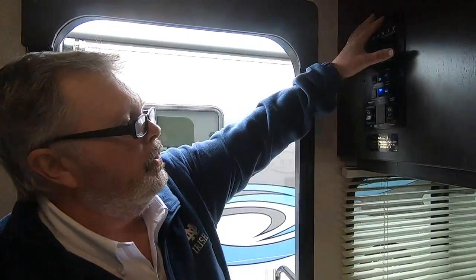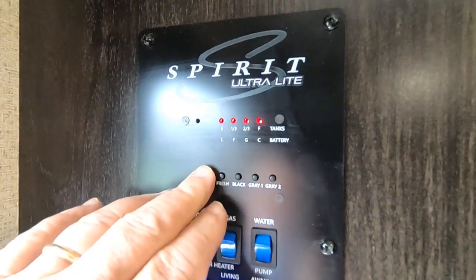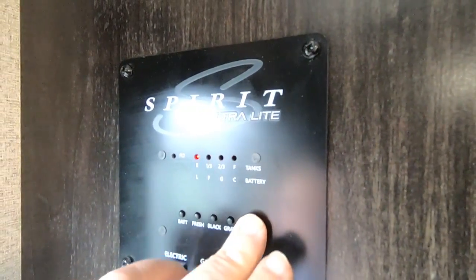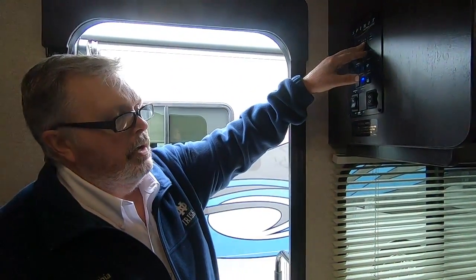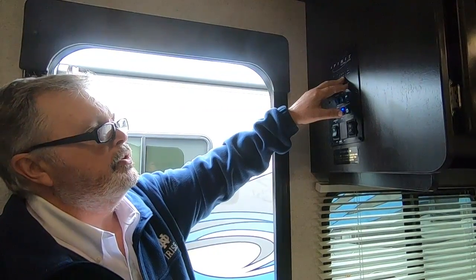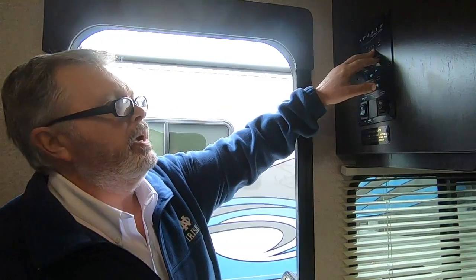That's everything on the outside. We're going to go inside and show you some of the features on the inside now. Your panel on the inside has different levels — it has your battery level; hit the button and it shows it's full. Fresh shows there's water on board. Black's empty. Gray's empty. The black and the gray — I wouldn't trust it to be 100% correct; it'll give you a good indication, but if you get to two-thirds full, dump your tanks. You don't want the system backing up into the camper.